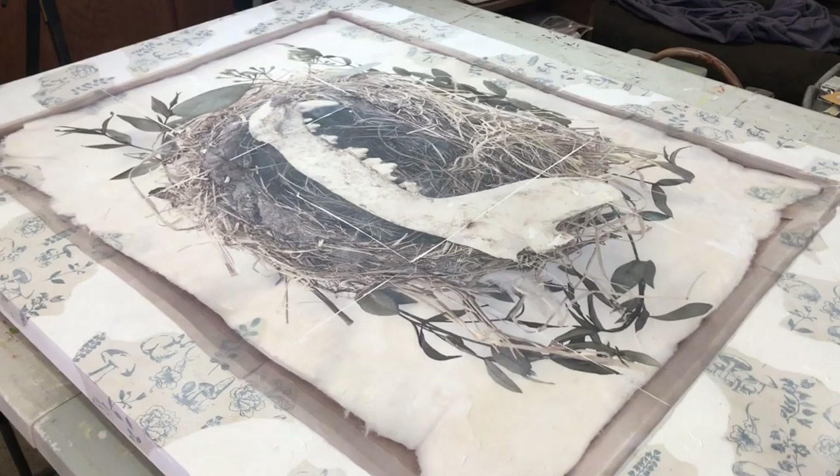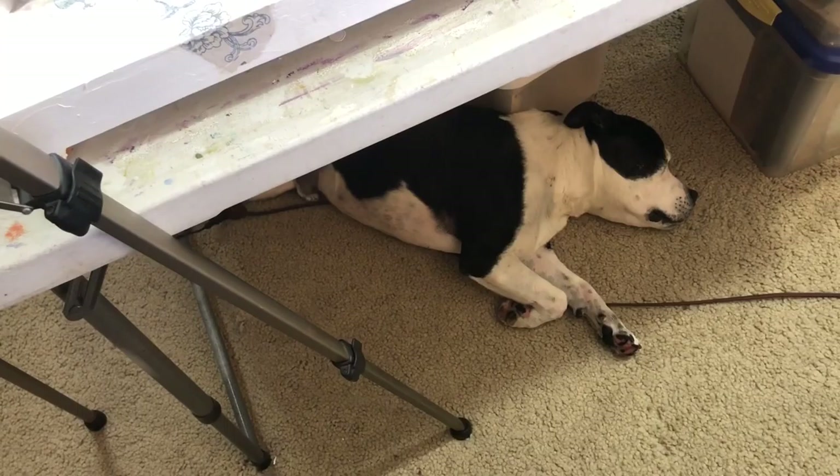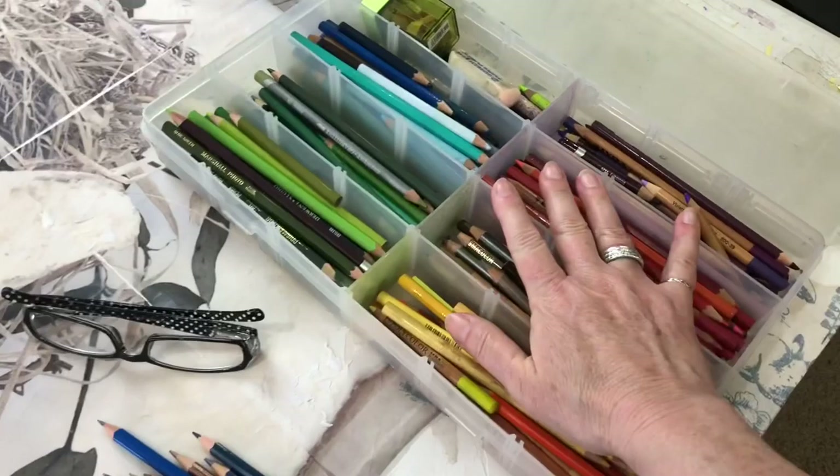Today I'm going to start putting colored pencils on both of these. I have to show you this — that is my poor pitiful dog Moe. We walked, so now he's tired and he'll just sack out there while I work.